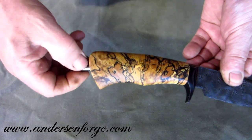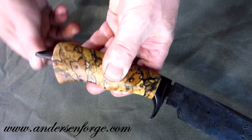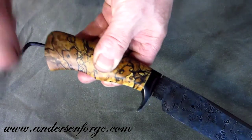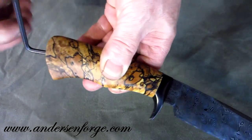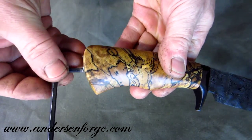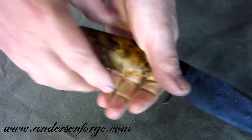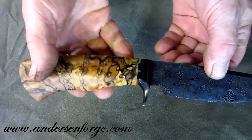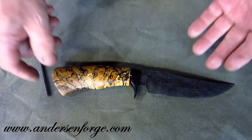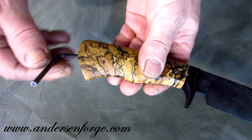What a person can do is watch this thing go together. You can snug it up good and tight, or back it off a little bit if you want. This stainless steel finial that I make — you can back that off, let the handle relax, let it shrink or expand and contract. Then when you're ready to put it into use, waterproof it up, crank her down, and go to town.